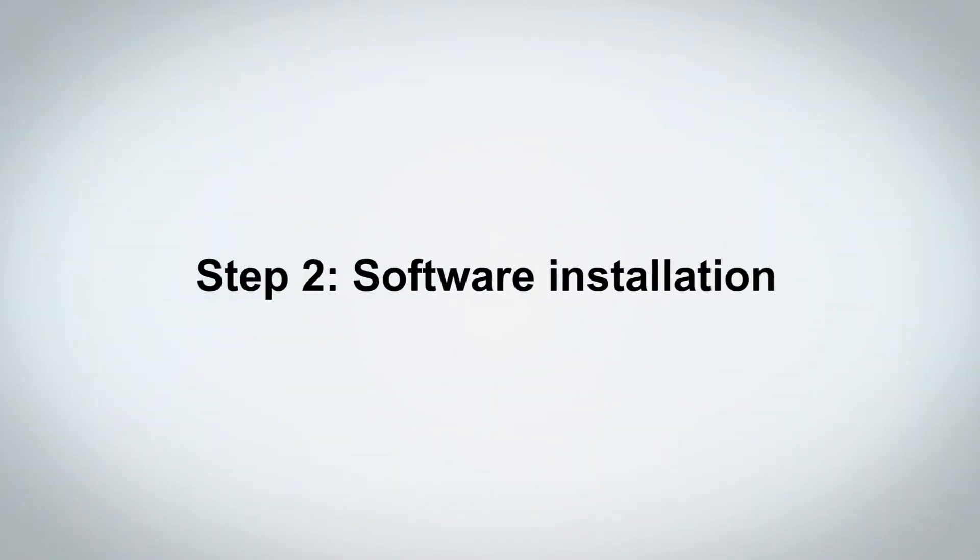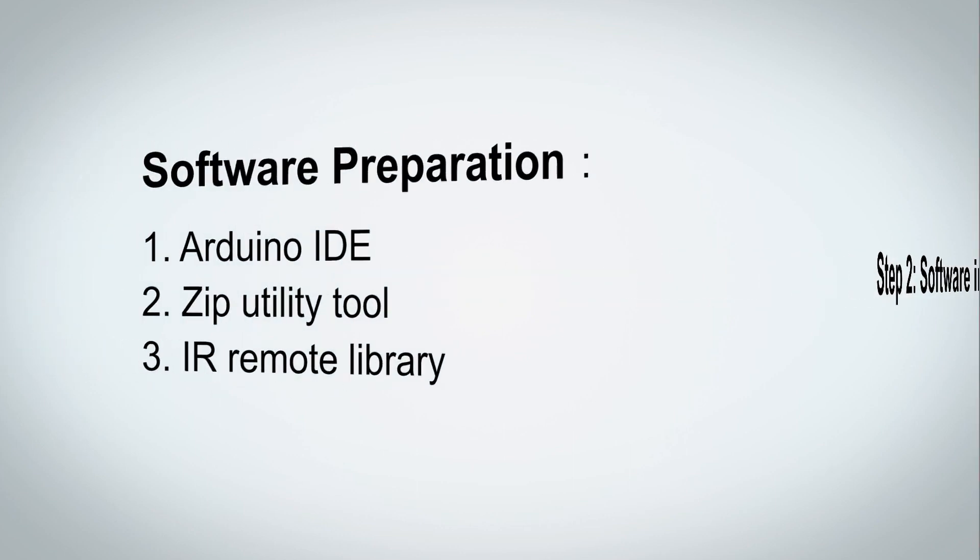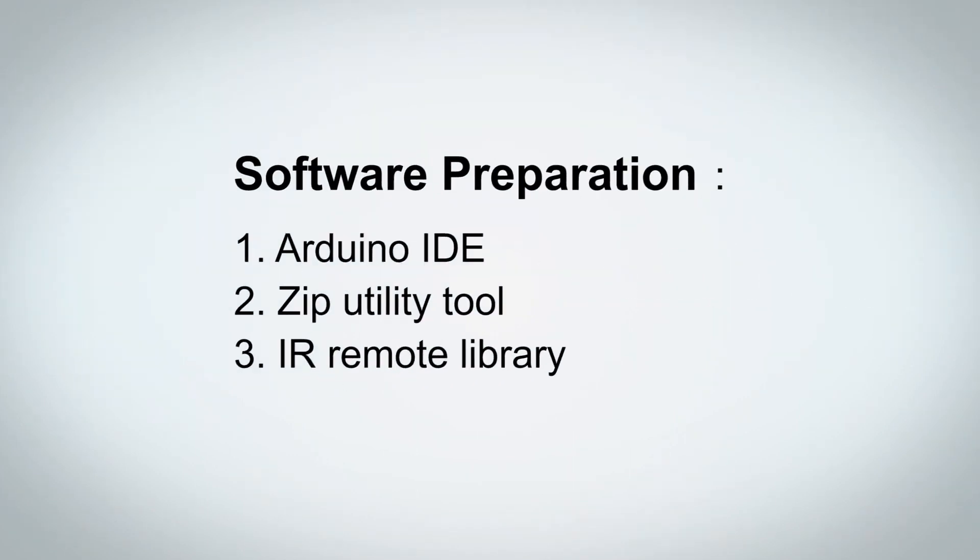Step 2: Software Installation. In this lesson you will use Arduino IDE, a Zip Utility Tool, and the IR Remote Library.